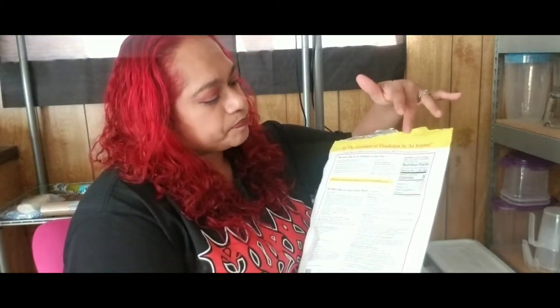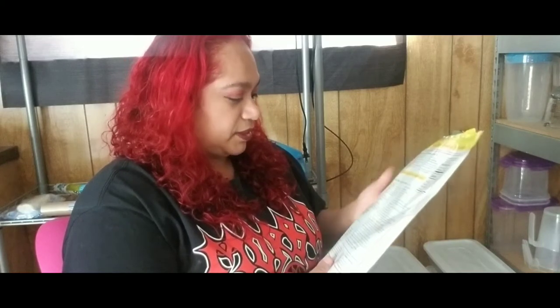Looking at the back here, the ingredients are extracts of roasted barley, rye, chicory root, dandelion root, and sugar beets. Very minimal, super healthy, just plants. One teaspoon per serving, and it has five calories, zero fat, zero sodium, zero protein, and carbohydrates at one percent. You really can't beat that.